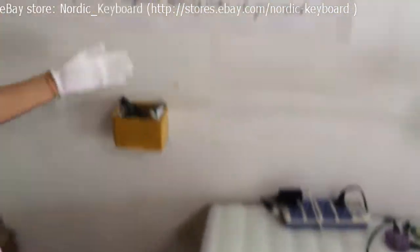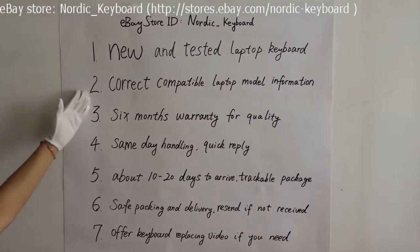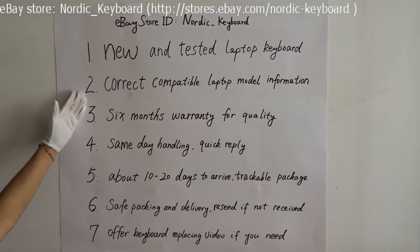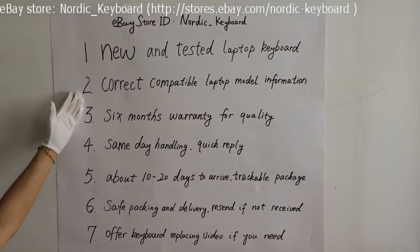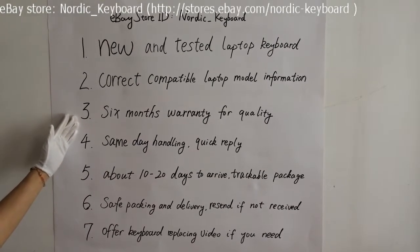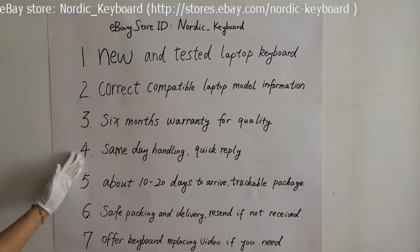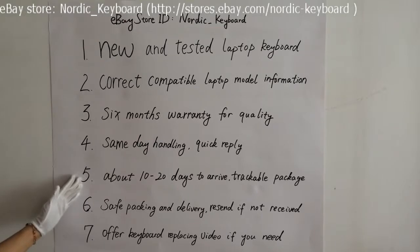Now see what we offer. First, a new and tested laptop keyboard. Second, we try our best to offer you correct compatible laptop model information. Third, 6 months warranty for quality. Fourth, same-day handling and quick reply if you have any question or request.